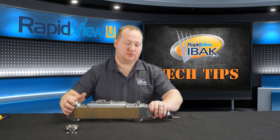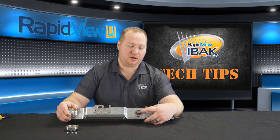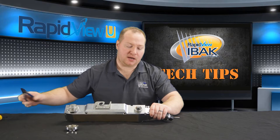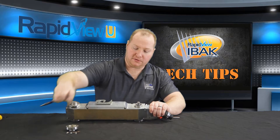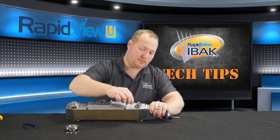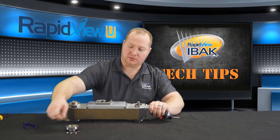From there, you'll see a shim and a snap ring, and the wheel seal is underneath. So grab some snap ring pliers, remove the snap ring, and remove the shim.